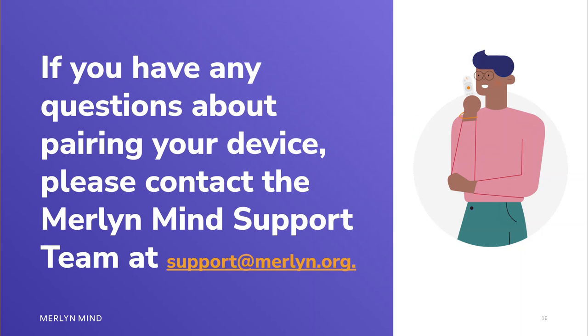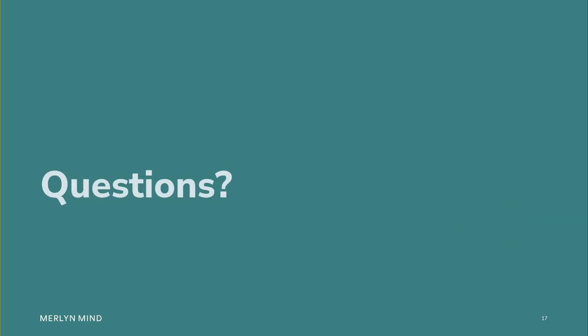If you have any questions about pairing your device, please contact the Merlin Mind support team at support@merlin.org. If you have any other questions, please feel free to contact Wendy Pearson. I am the Teacher Training and Learning Programs Manager at Merlin Mind, and you can find my email on the screen. Thank you.